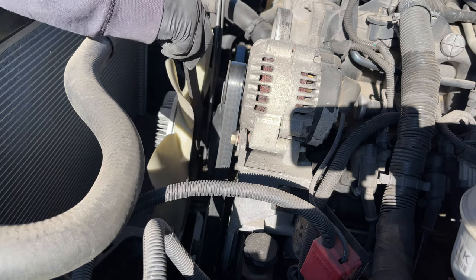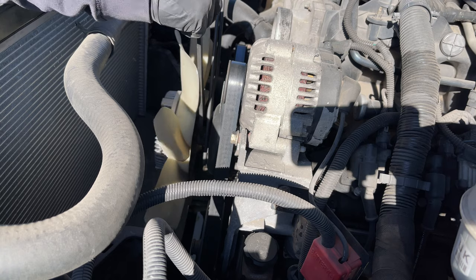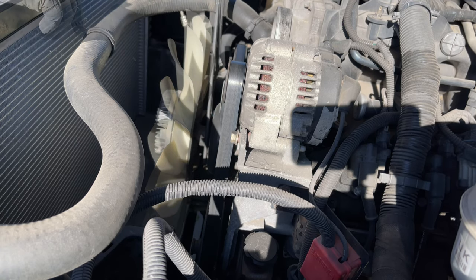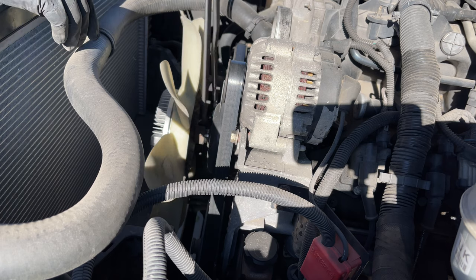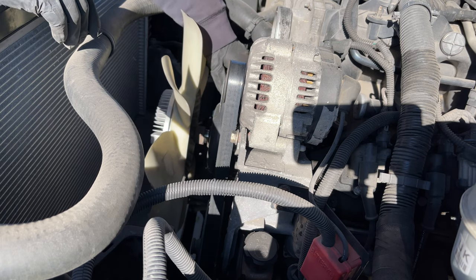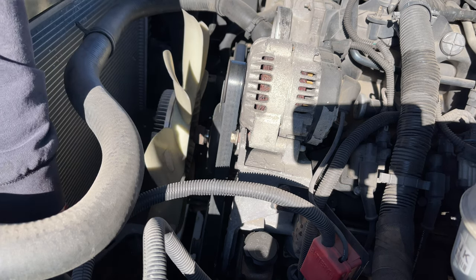With the tool holding the pulley, turn the nut to loosen it. I've already got it loose here, but normally it's really hard so you've got to put some force into it. Then all you have to do is turn the fan to the left — just hold it so it doesn't fall and damage the radiator. That's how you remove the fan. From there I'm going to take off the belt.